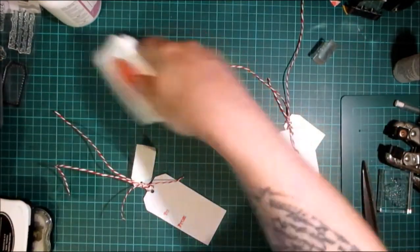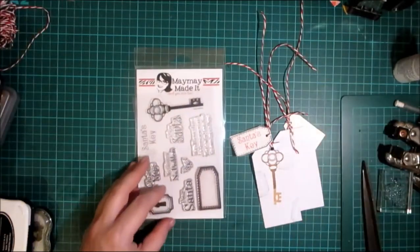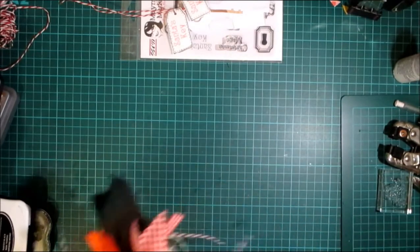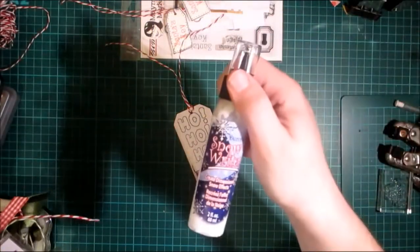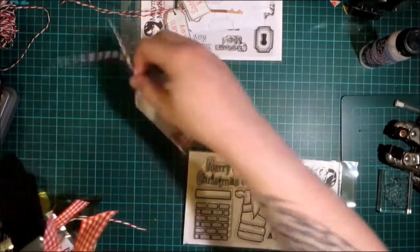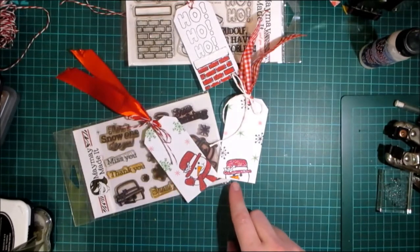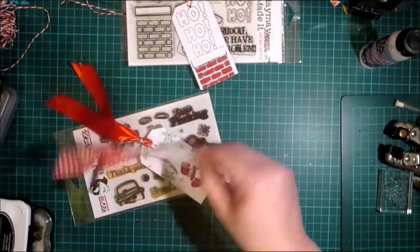Now I'll bring over all the different tags and the stamp sets I used to create them. These tags were made using Santa's Key — I'll bring them all over one by one. Then we have the Ho Ho Ho — I used a red sparkle pen and the Snow Writer, which is available from mememadeit.com, and that was using Santa's Snuck. Then the snow one — Snow Peeking — done using orange liquid pearl, the red sparkle pen, and the snowflakes and snowmen from the set. On the back it's got the to and from.